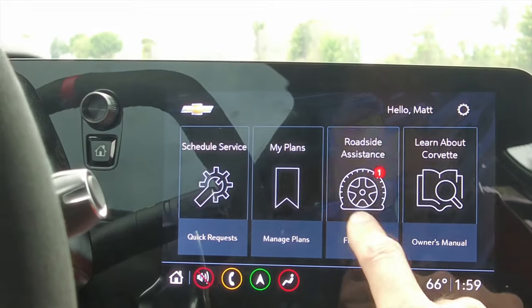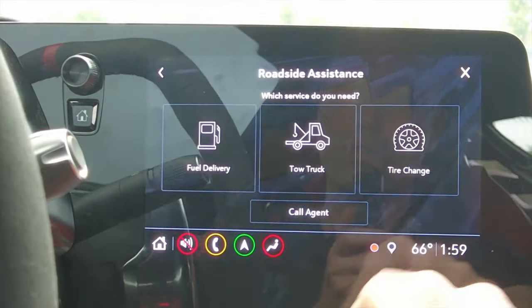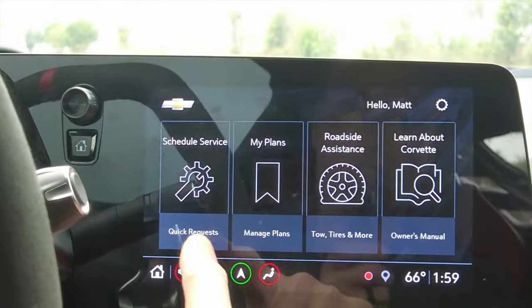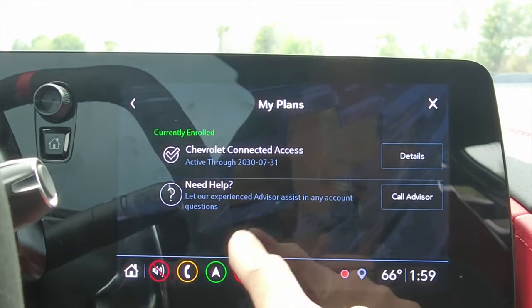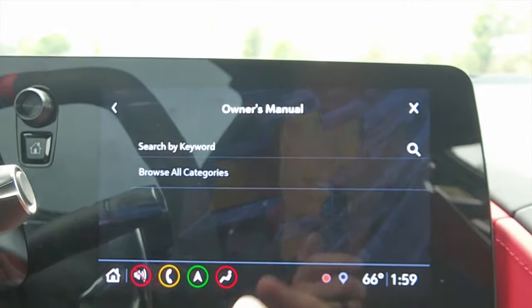Then there's My Chevrolet — you can order fuel, a tow truck, or a tire change all from the app. You can also schedule your service, and it shows I'm currently enrolled in Chevrolet Connect Access. There's an advisor button if you need to call someone, and your owner's manual is in here too — very cool.